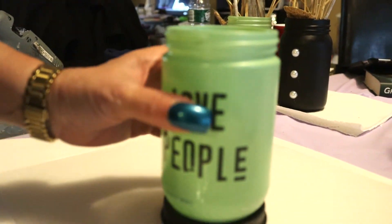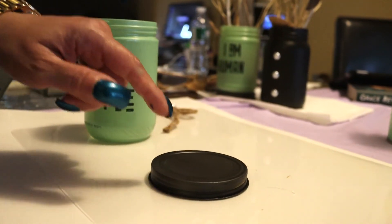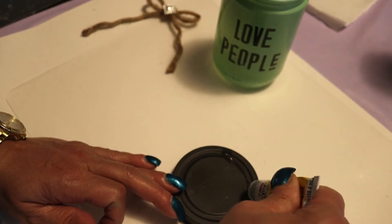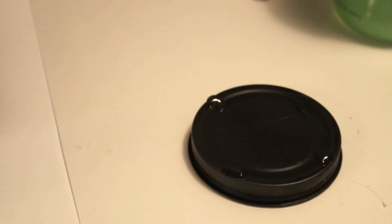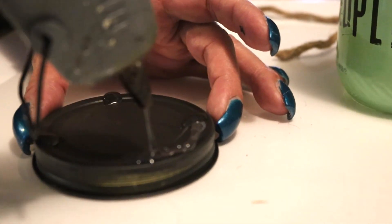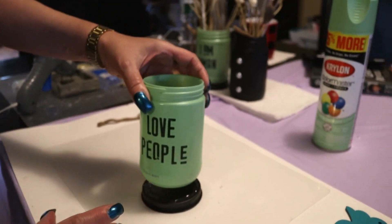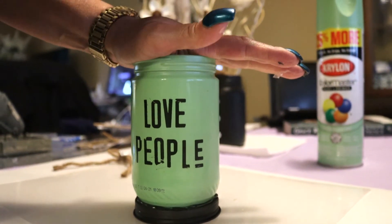I already know where the contact points are, which is really this center opening of the lid right here. I'm going to put some fix-all glue there, then hot glue, and then place the jar — we're using the lid as a stand for the jar. I'll do a few points with fix-all, then on the points that don't have fix-all we'll put hot glue. Place the jar right in the center — you only have a second or two to maneuver it because the hot glue dries quickly. Push down.